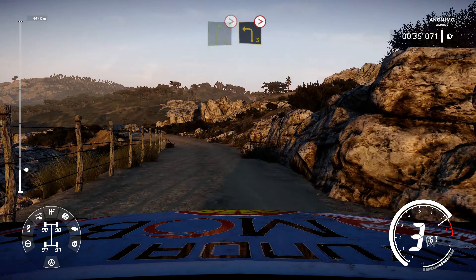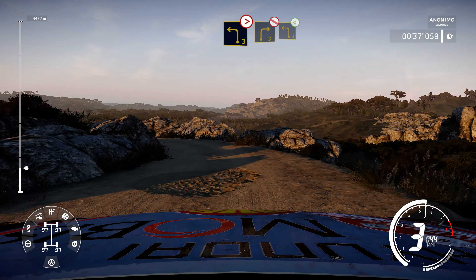Into left 3, tightens, 2, don't cut, rock out, into right 3 short, don't cut.